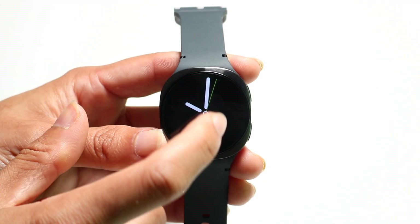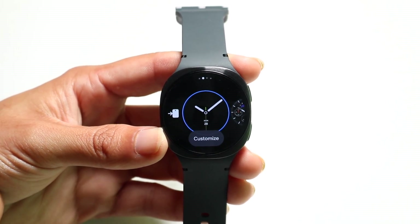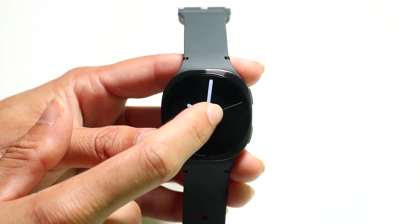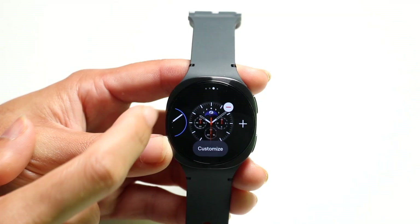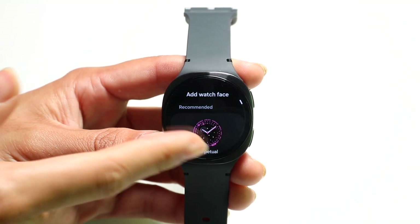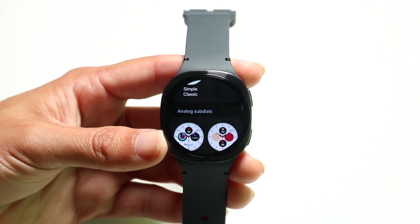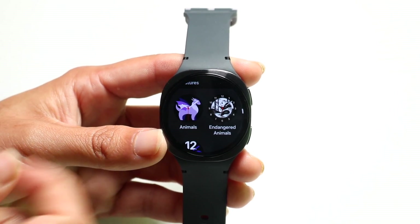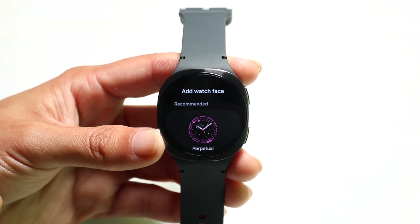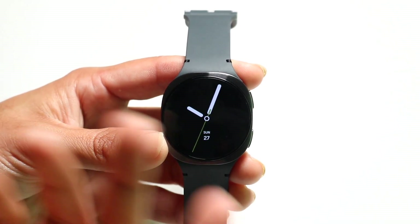If you hold down on your watch face, you can now customize your watch face. If you don't like the current one, you can hold it down, swipe to the side, and add a new watch face by clicking the plus button. You can swipe through and find a watch face you like — there are a lot of different ones to choose from. You can always swipe back to come back to your home screen.